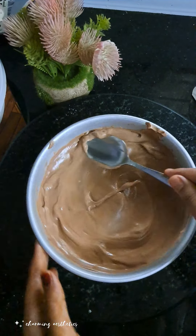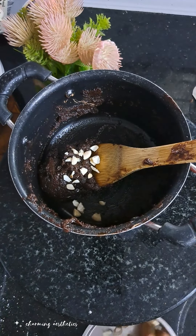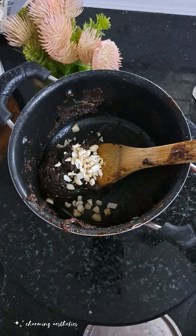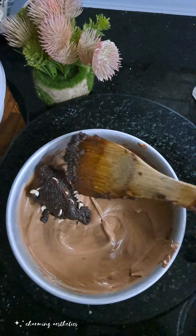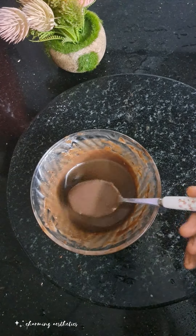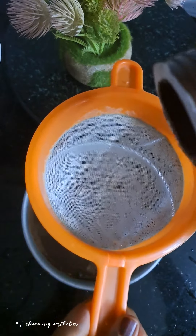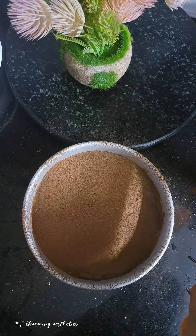Fill it in. Add a third layer. This is not a very solid layer. Put it in the fridge. Mix 3 layers. Melt dark chocolate and milk chocolate in a bowl, spread over 4 layers, then put it back in the fridge.